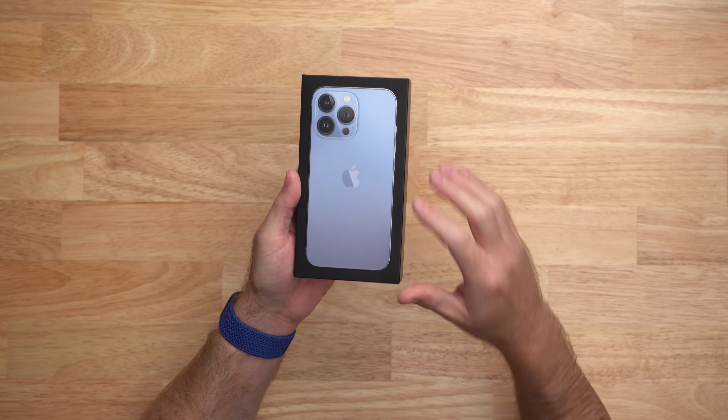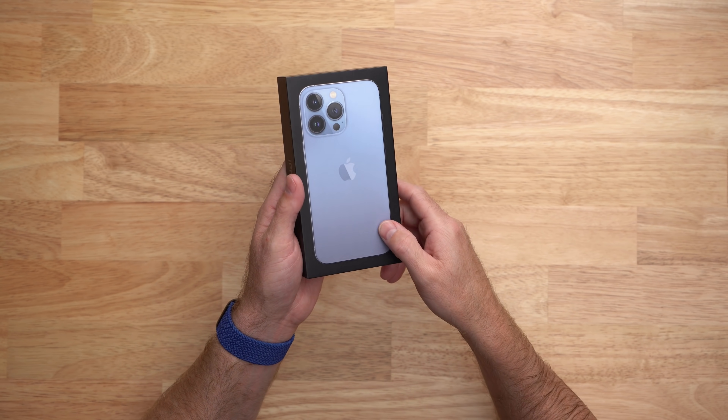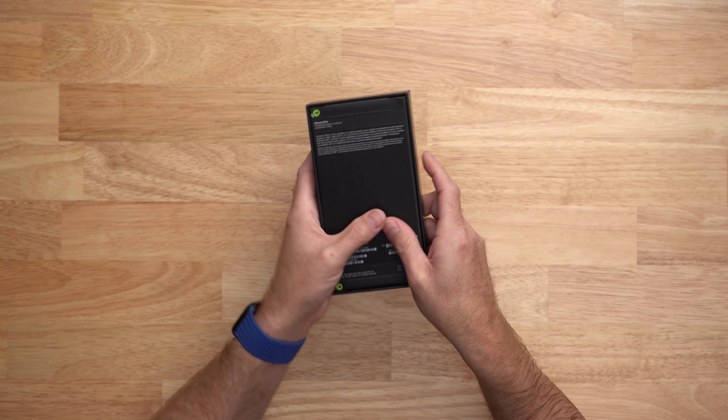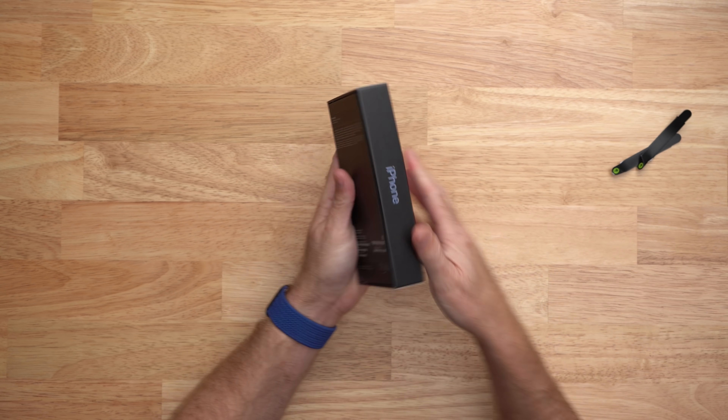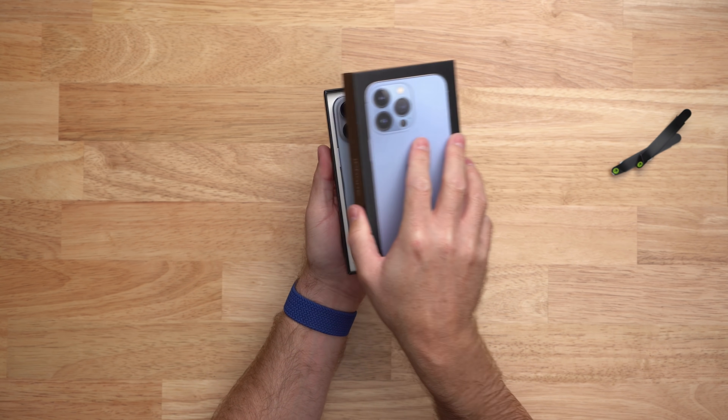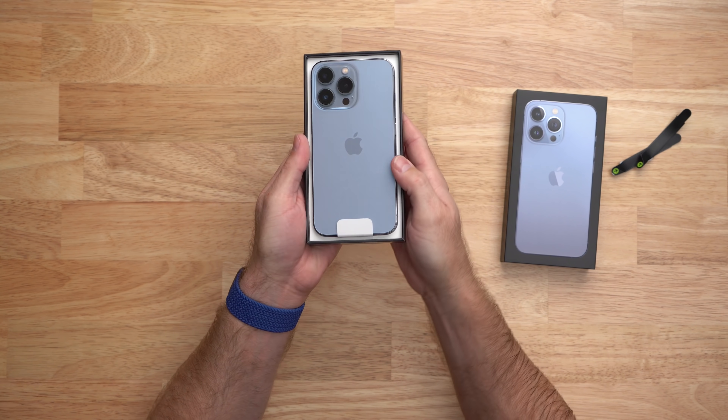Like all of the iPhones this year, there is no plastic wrap on the box of this brand new iPhone 13 Pro. Instead, we just have these tabs on the back to pull and we should be able to open this up — and wow, that is blue.